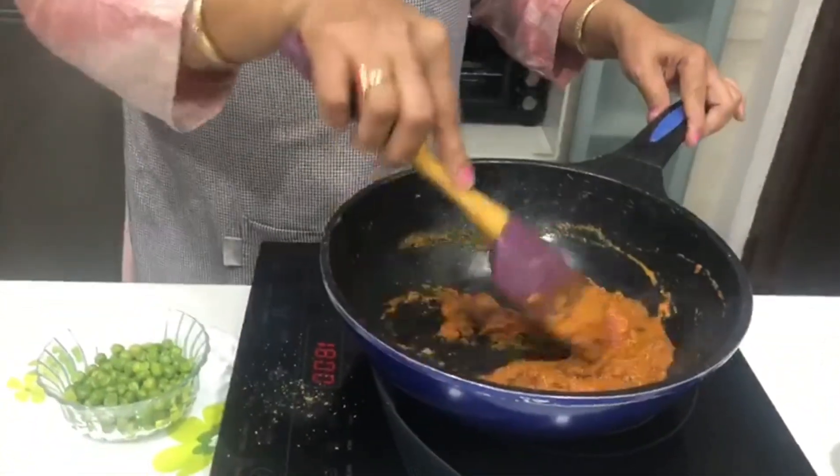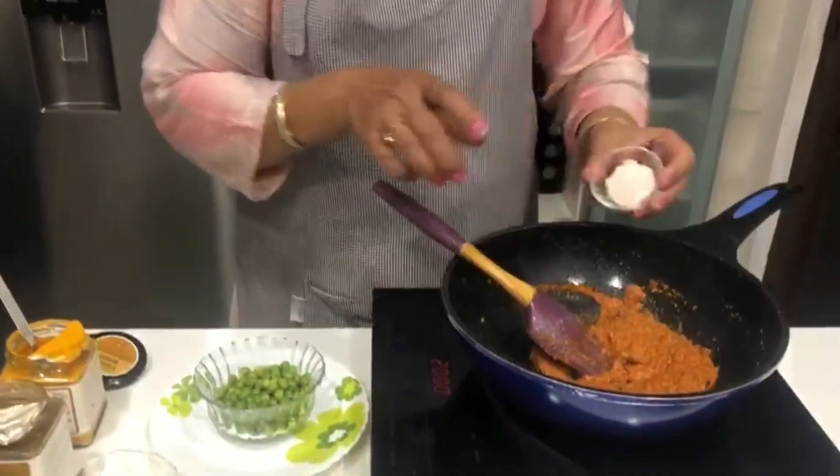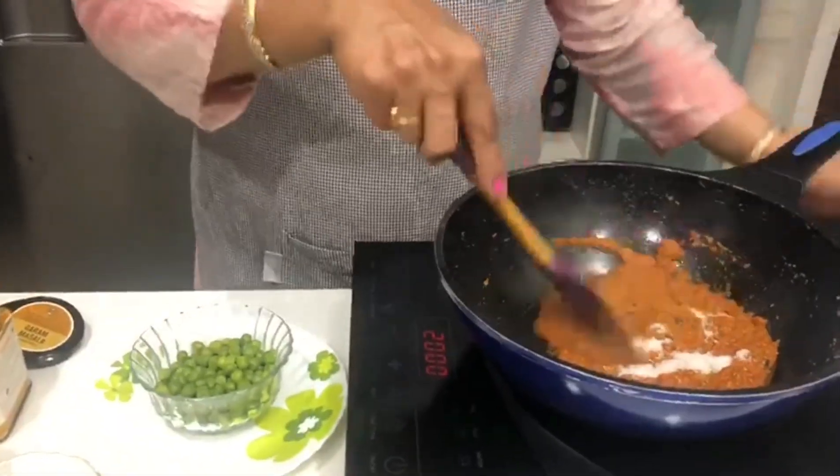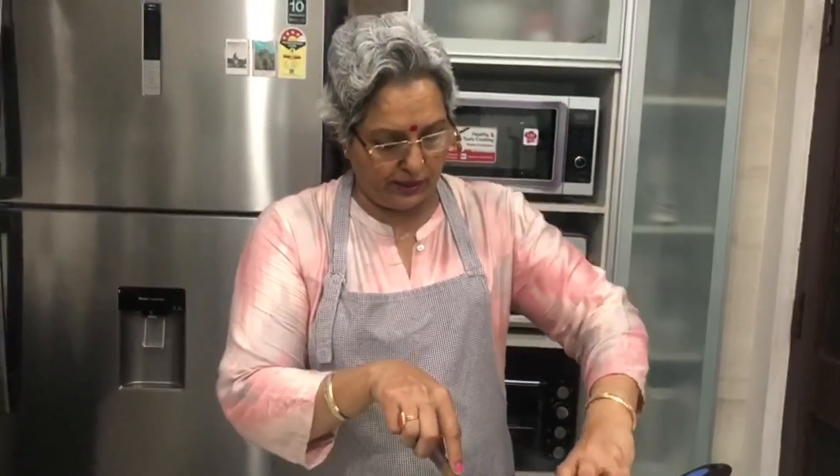We will add 1 teaspoon of spice mixture, and 2 tablespoons more. We mix all the spices into the gravy well.